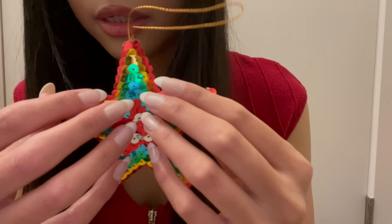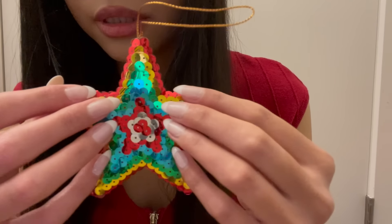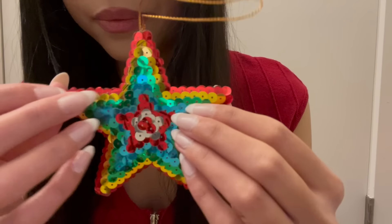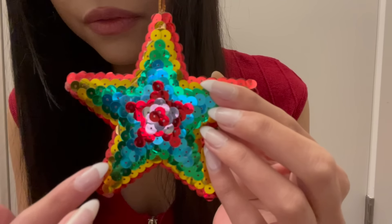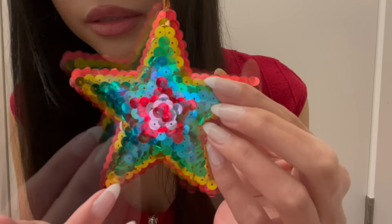The next ornament is this sequin star — it's just this colorful star with different colored sequins all around it. It's very bright and cheery looking.